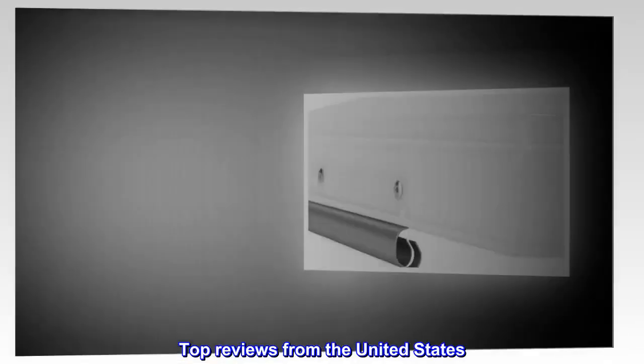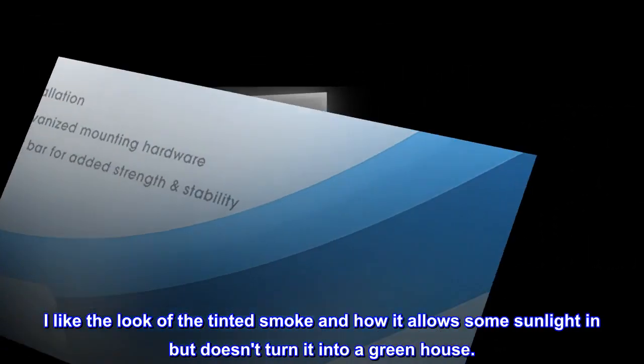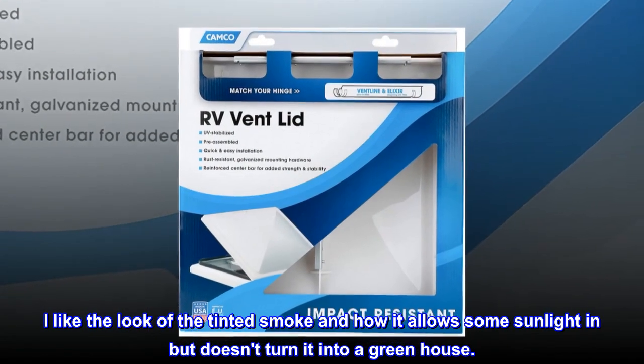Top reviews from the United States: Very easy to install and works great. Stock lid fell apart in only 4 years — this was a great option for a replacement. I like the look of the tinted smoke and how it allows some sunlight in but doesn't turn it into a greenhouse.